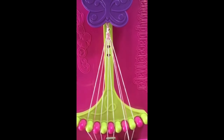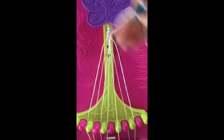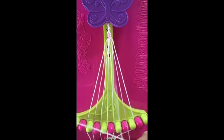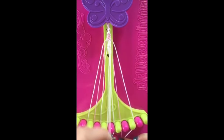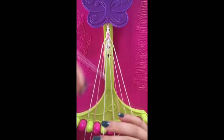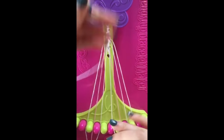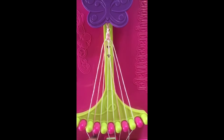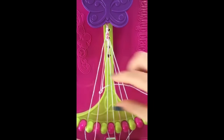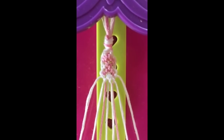Step number 18. Take string number 7 and make a left-hand double knot with string number 6. This string will now be in slot number 6. Step number 19. Take string number 7 and make a right-hand double knot with string number 8. This string will now be in slot number 8. Step number 20. Take string number 4 and make 2 right-hand double knots with string number 5 and string number 6. Leaving the string in slot number 6. Step number 21. Take string number 4 and make a left-hand double knot with string number 3. This string will now be in slot number 3. You've now completed one rotation of the pattern. Repeat steps 1-21 until your bracelet is long enough to wear.